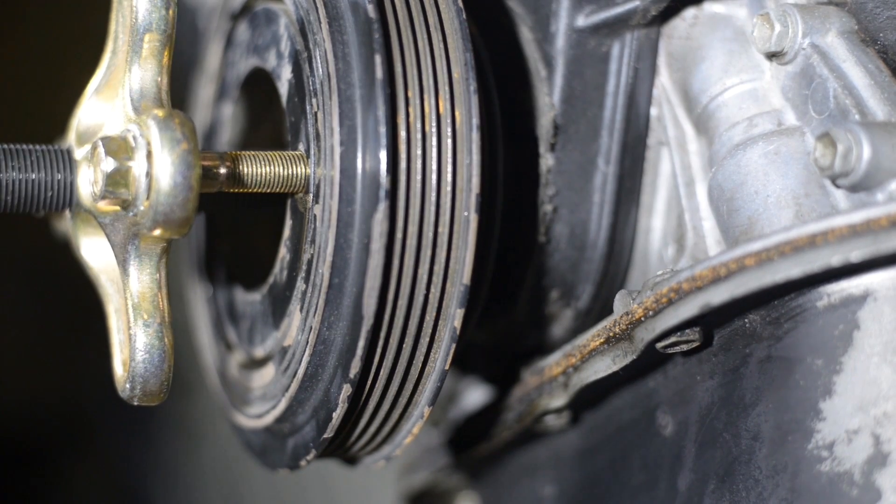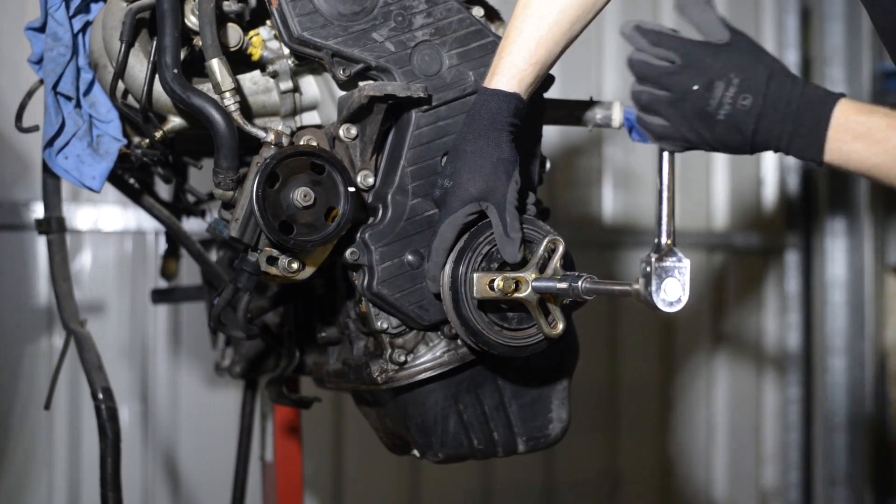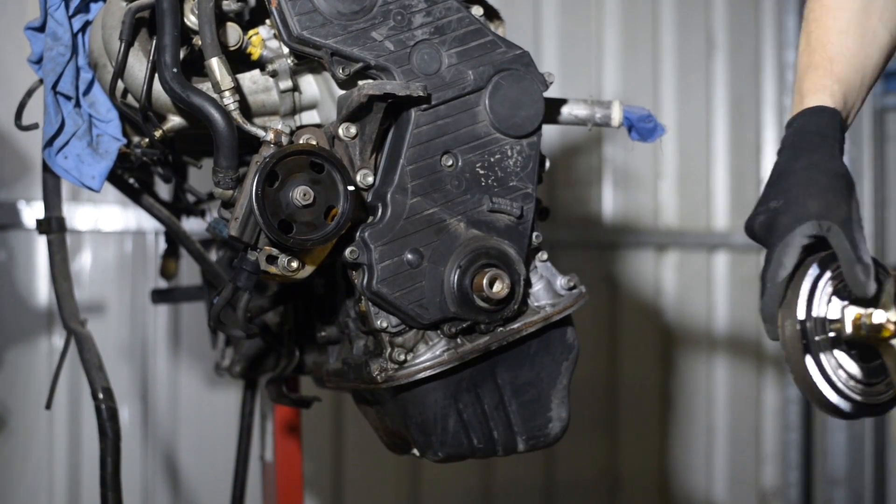As it nears the end of the crankshaft, support the balancer with one hand. It should almost fall off with a little encouragement. And you're ready to install a new harmonic balancer.